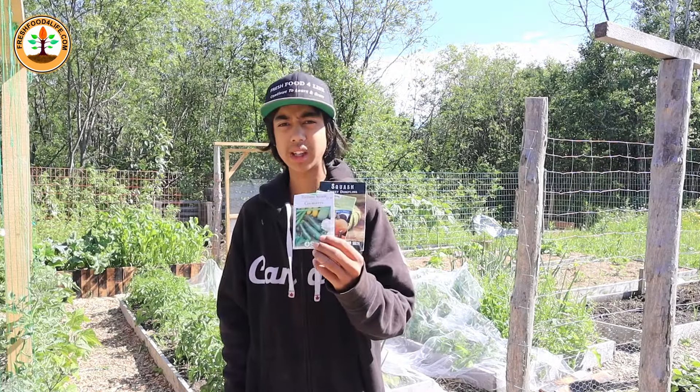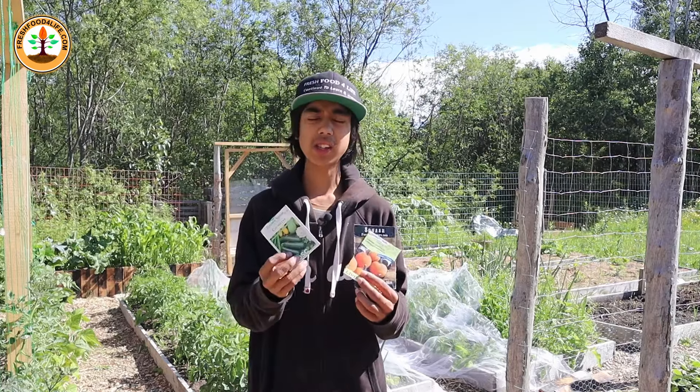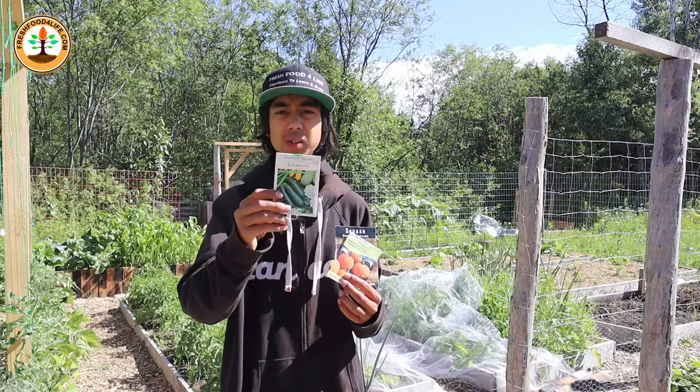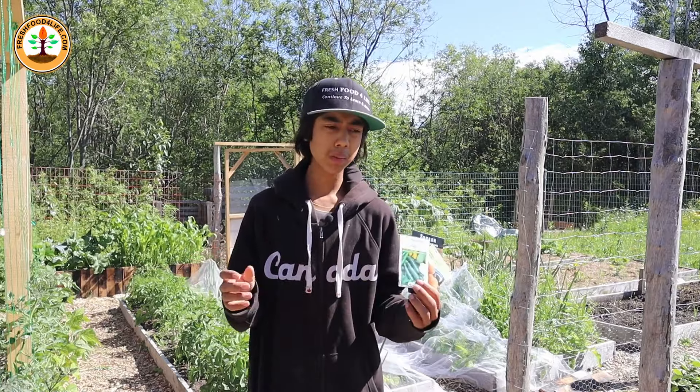The fourth crop to sow are squash and pumpkins. There are two types of squash you could plant: summer squash, which takes around 60 days to grow — the most common being zucchini — and winter squash, which takes around 60 to 110 days to grow, with the most common ones being butternut, acorn, or spaghetti squash.